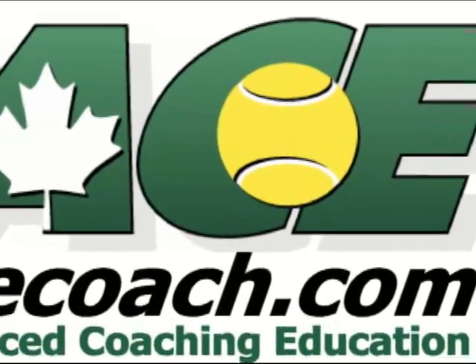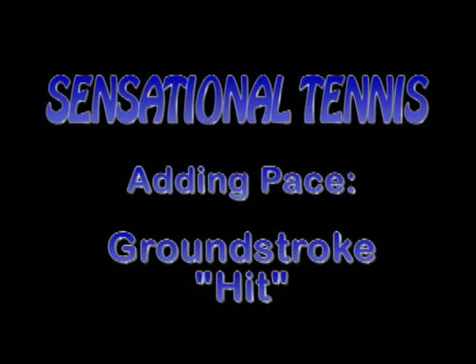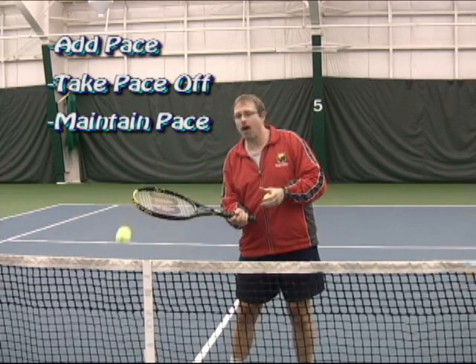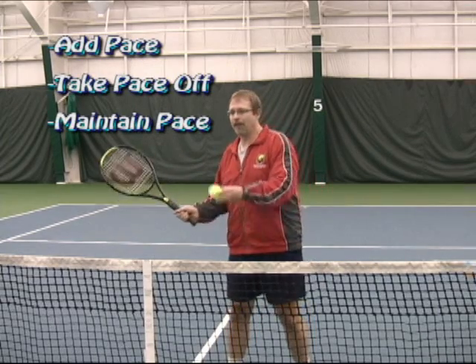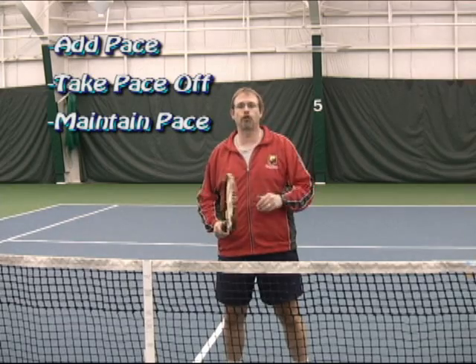AceCoach.com presents. A couple of pieces when we're learning kinesthetically that we need to know. First off, there are three basic ways that we're going to learn feelings. Some feelings are going to add pace to the ball, some feelings are going to take pace off the ball, and some feelings are going to maintain the pace of the ball. So it's about controlling the speed.